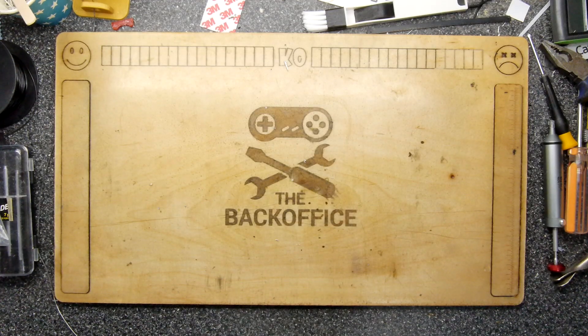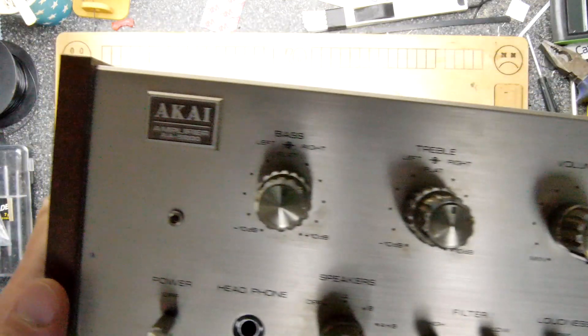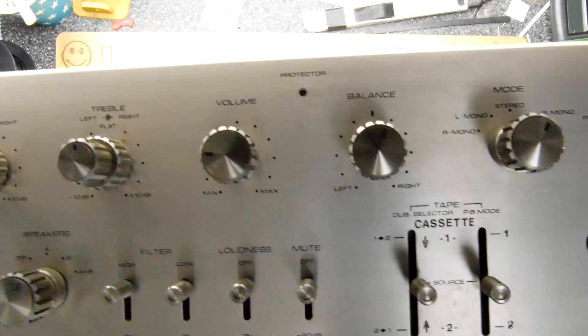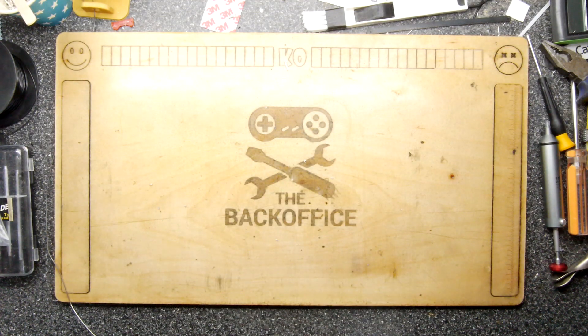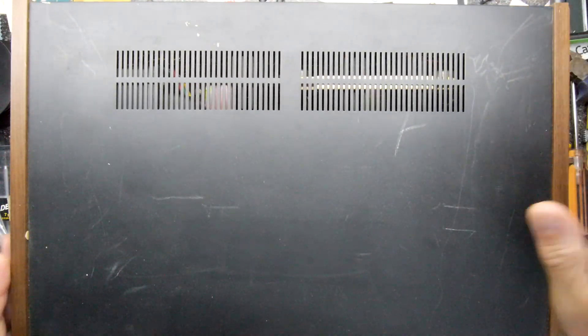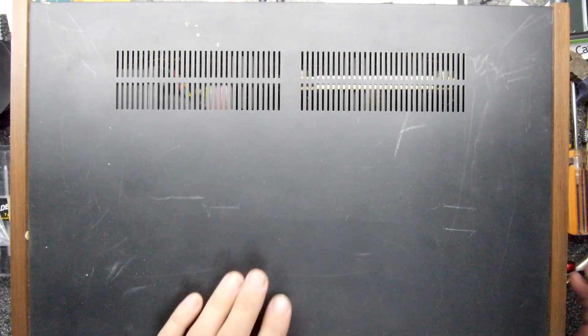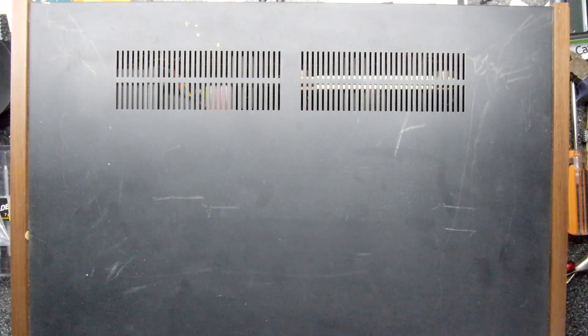Hi, I'm Andrew Armstrong and welcome to the teardown lab. We are zoomed out today because we have a big boy - this AKI amplifier. Look at that lovely finish. The problem with this AKI amplifier is that one of the channels is refusing to work, and it is a heavy, heavy brute. So what I'm going to do is take the lid off so we can actually have a look inside.